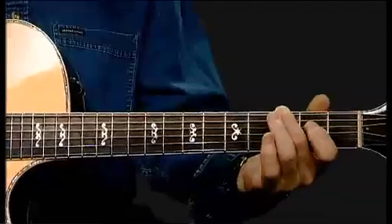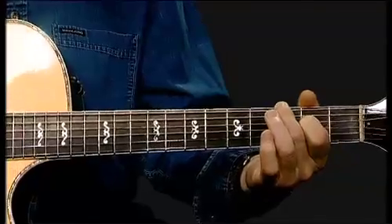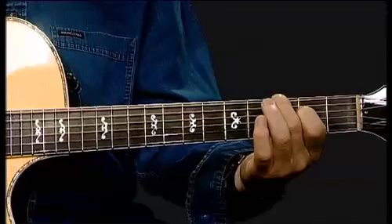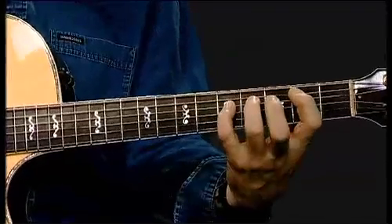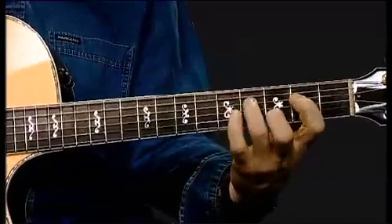These would have been called interval skips because we were playing one note and following it with the distance of the interval — the sixth. But these two notes can be played simultaneously, and it creates a nice harmony.